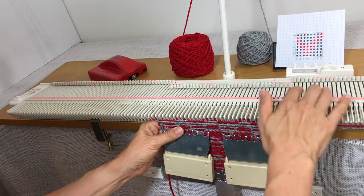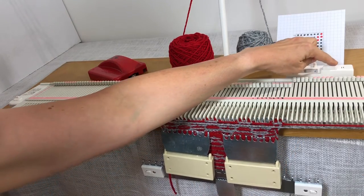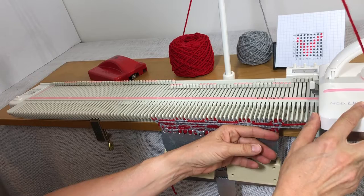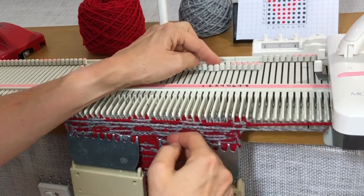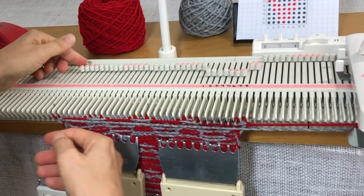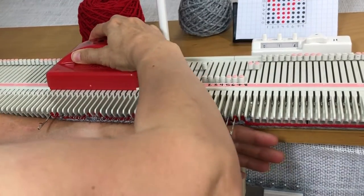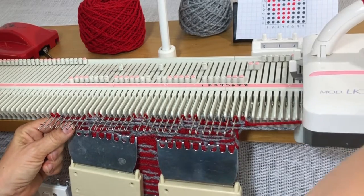I'm on my last row — I've done two repeats of the pattern, marked each time, and this is my third and final repeat. I've got red in the carriage, so I pull out the gray needles: one, two, three, four, five, six, seven — always pulling out that end needle — then use the needle beetle to go across. This is going to be my last one.